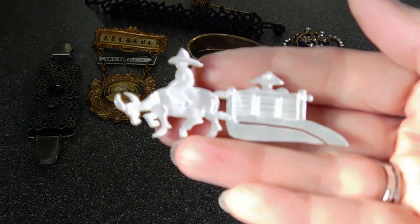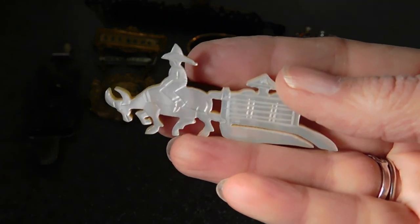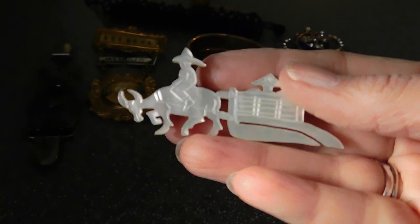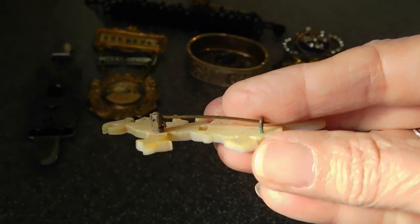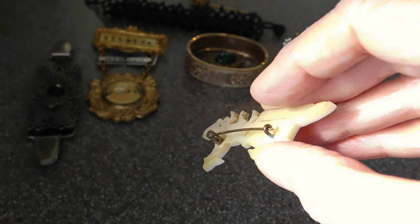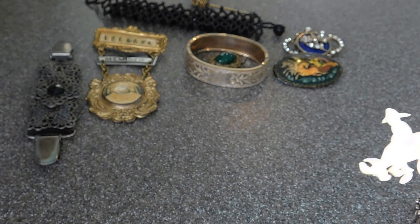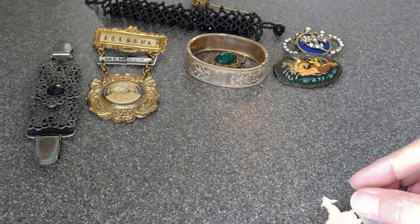Then we have a mother of pearl carved brooch from China — a man riding an ox in an ox cart. Just because it has a C-clasp doesn't mean it's Victorian. They used C-clasps probably right up until today. It could be any age, really.